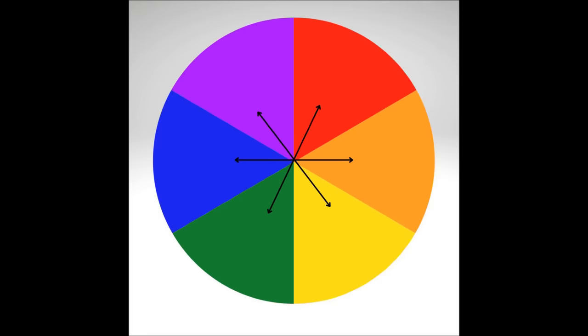Now let's look at the color wheel. All you need to know is that colors facing each other on the wheel will cancel each other out. For example, if you have redness, use a green corrector. Orange or peach cancels out blue, blue cancels out orange, and yellow cancels out purple — which means purple cancels out yellow.